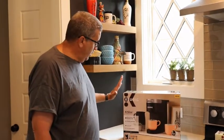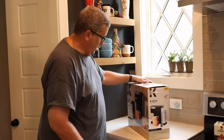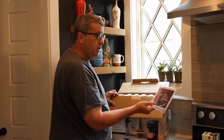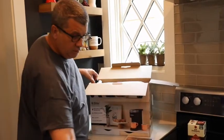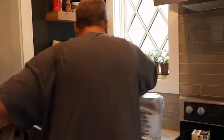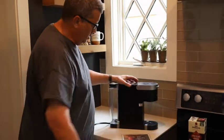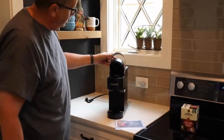So this is my new coffee maker — it's a K-Slim. You can see it's pretty small, and it just arrived yesterday. We're gonna take a look at it and make a cup of coffee, hopefully two cups of coffee. First thing in the box there's a little instruction book, a piece of cardboard, and then the coffee maker itself — and that's all that's in the box.